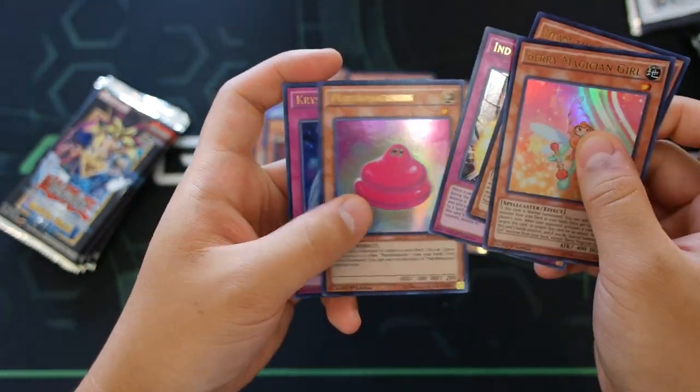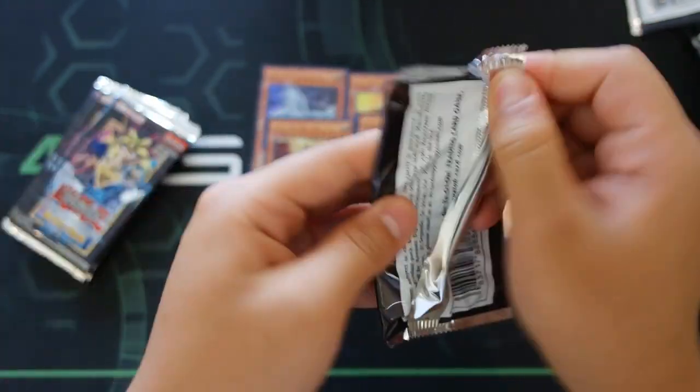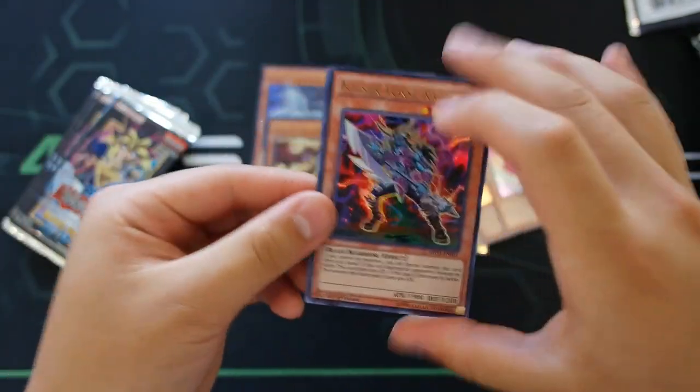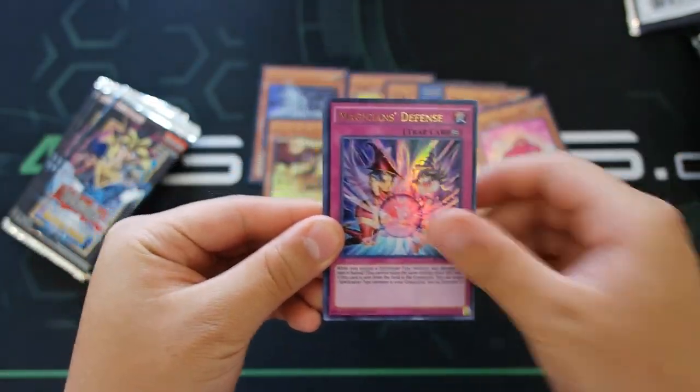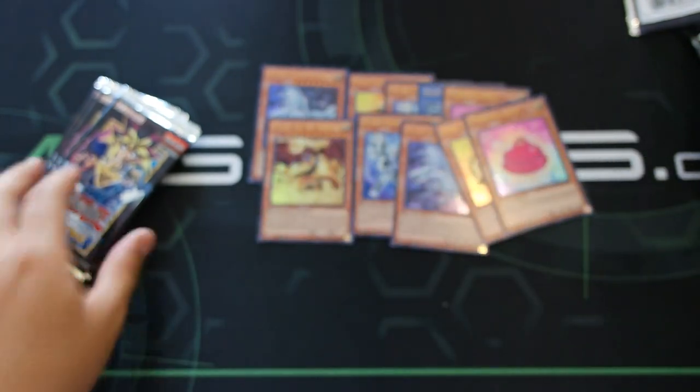Induced Explosion, Mash Macron — a really cool Cubic card if you like it — and Crystal Avatar. Next pack: Kaiser Glider, Magician's Defense, Dig of Destiny, Deep-Eyes White Dragon, and Palladium Oracle Mahad.